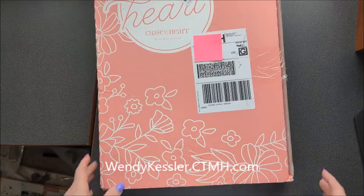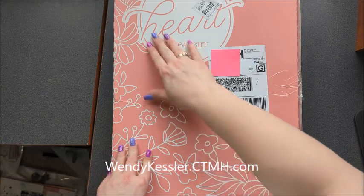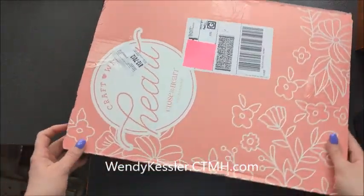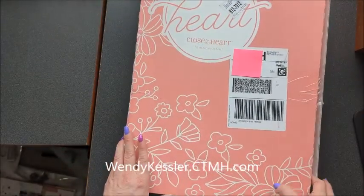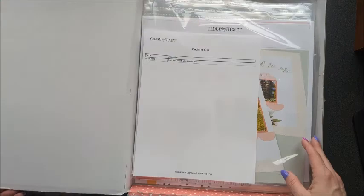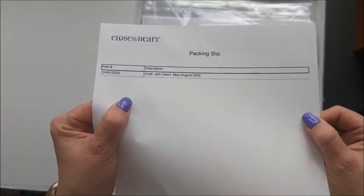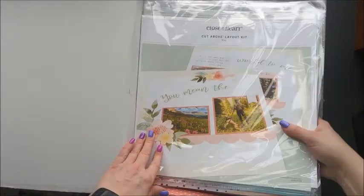Hello, this is Wendy Kessler, Close to My Heart Consultant, and today we're going to take a quick look at what comes in the Craft with Heart Scrapbooking Kit subscription. So first you get this great big box, beautiful pink color, shows up at your doorstep, and you open it up, and this is the May–August layouts.